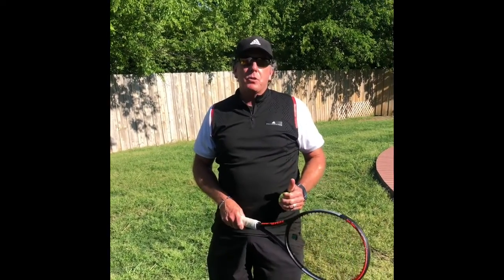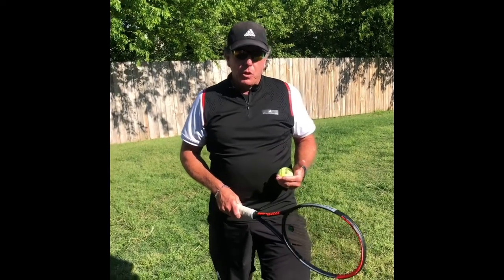Hopefully your toss is better after your 15 minutes of tossing practice yesterday. Now we're going to add the second element for the good serve.